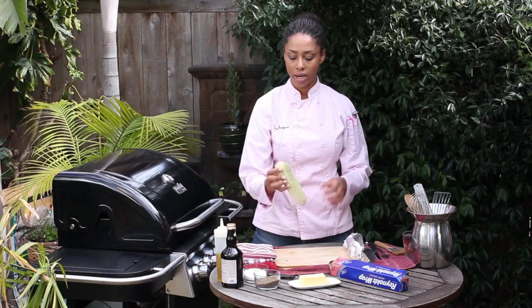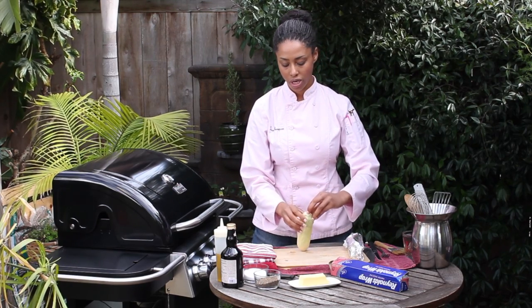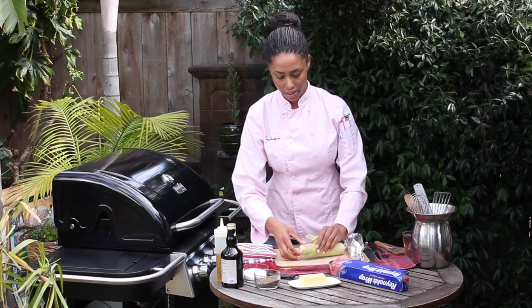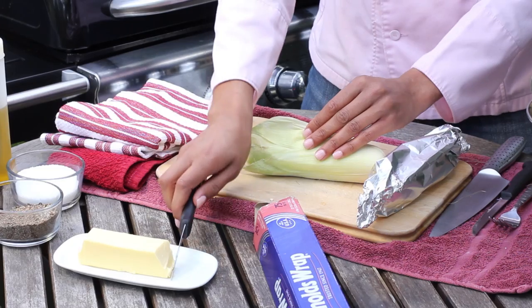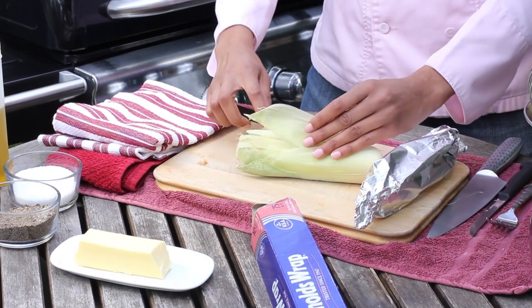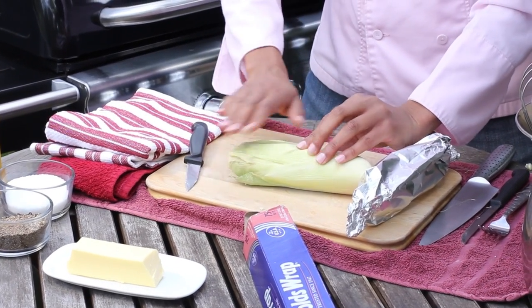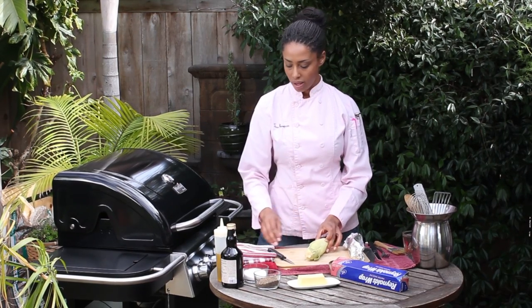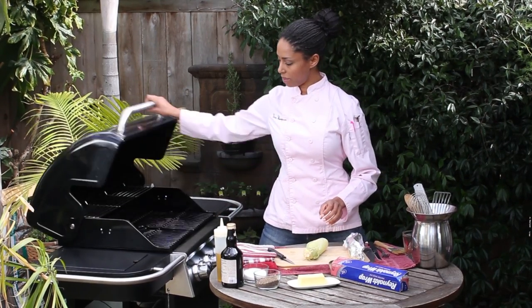So the one in the shuck, we're just going to take a little bit of the shuck off — just peel it back — so you can get some butter in there on the kernels, and then we'll just pull it back down. And onto the barbecue they both go.